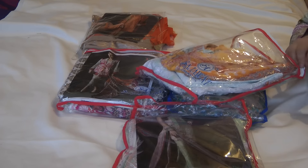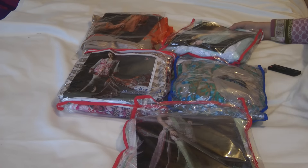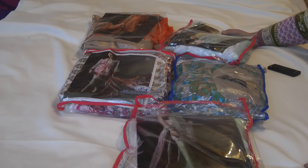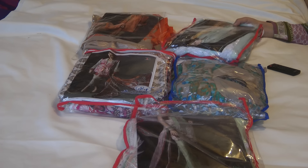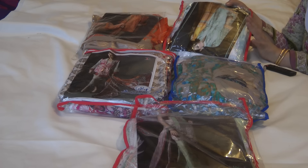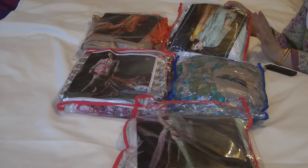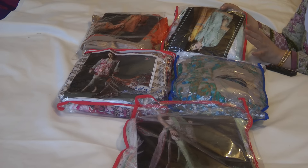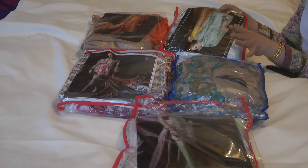I would encourage you to watch the video and if you like any, order fairly quickly because I have only a set number of pieces left. I'm going to show you a couple of others and link the videos to the bottom. Unpacking and repacking them is taking it out of me, so I'm not going to redo all the suits — I'm just going to link the video instead.